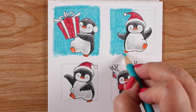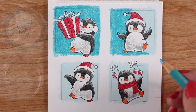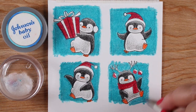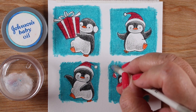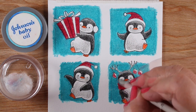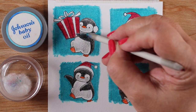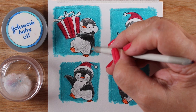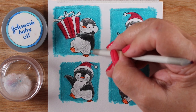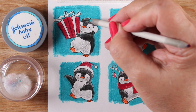I'm making it a nice flat color. You can choose whether you want to do fancy blending or just keep it really simple. I'm going to use some blending solution — baby oil — for mine. I put mine in a little container that has a lid on it with a cotton ball inside, so if I knock it over it won't spill everywhere because it's kind of stuck into the cotton ball itself.